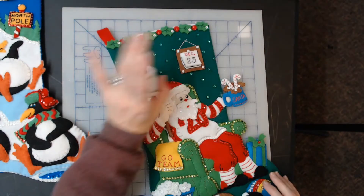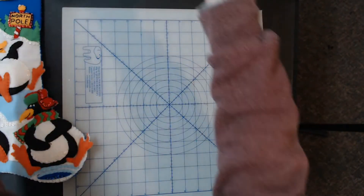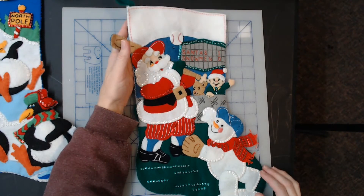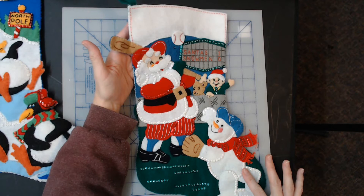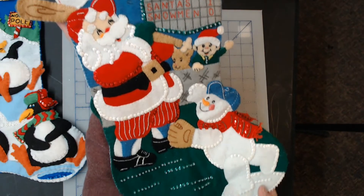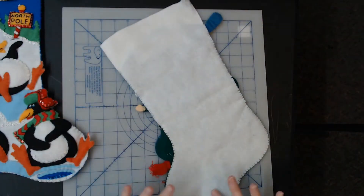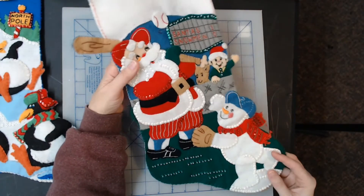Next one is another sport Santa — this is the Baseball Santa, a 2000 year kit, kit number 84260. Santa one, snowman zero! This is one of the harder-to-find kits. They recently made the snowman baseball, but they no longer make the Baseball Santa.